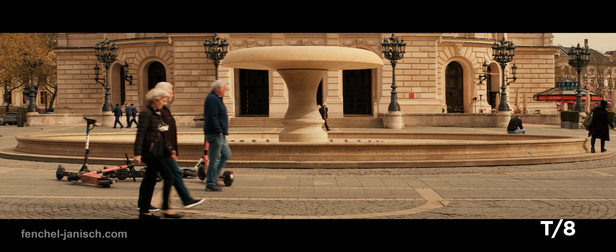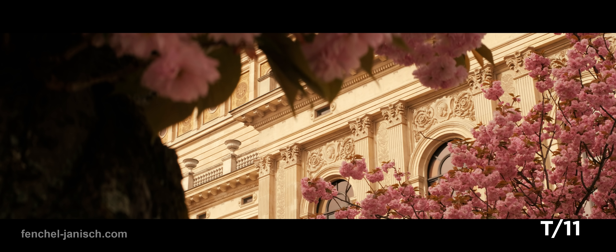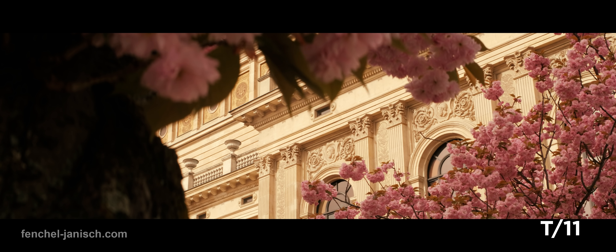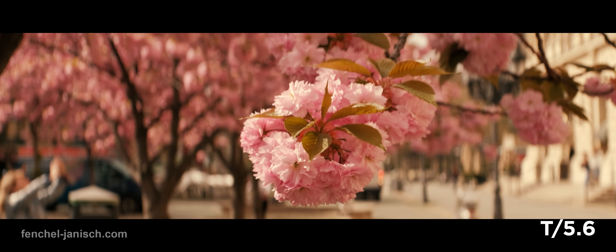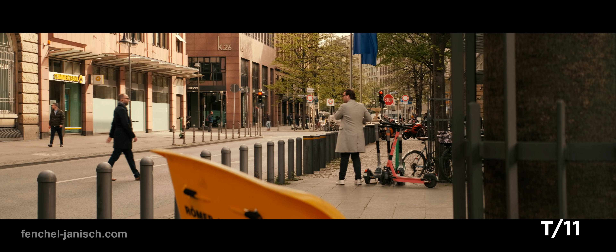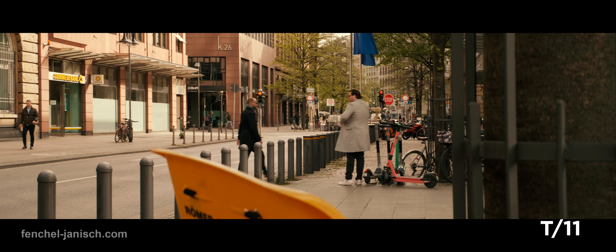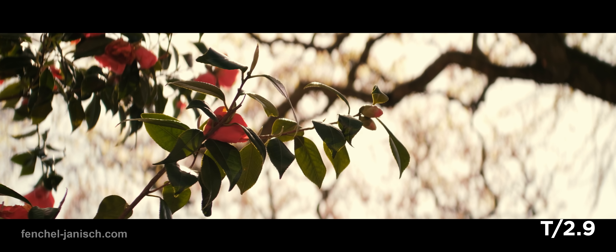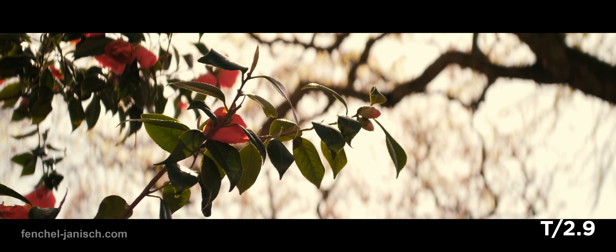It's hard to really judge the image quality of this lens since the anamorphic look is a rather imperfect attribute in general. Things like distortion and sharpness cannot be judged the same way as spherical lenses. Overall, you must be a fan of this type of organic look to fully appreciate it.